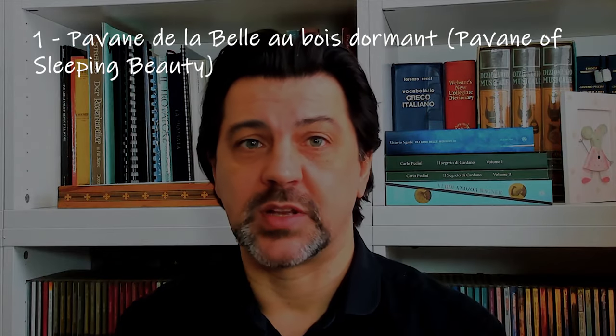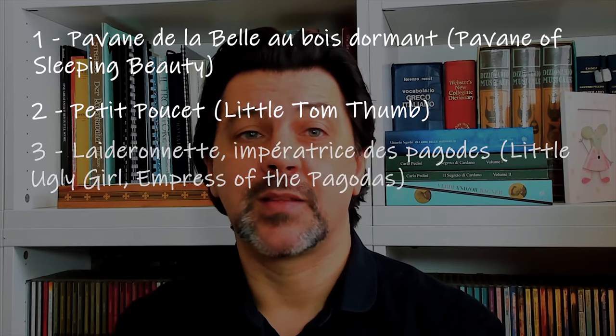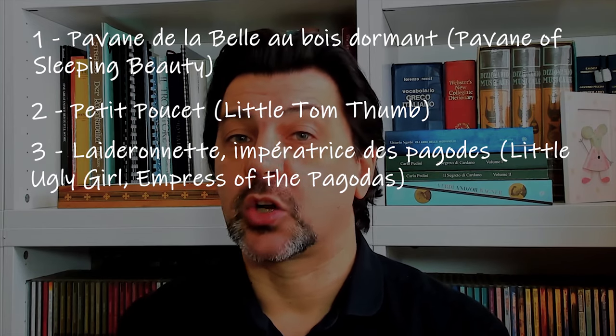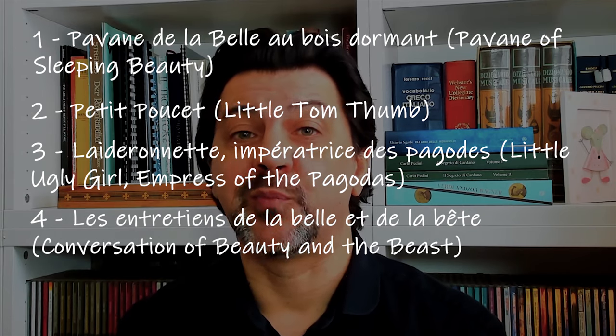Pavane de la Belle au Bois Dormant. Petit Poucet, Little Tom Thumb. Laideronnette, Impératrice des Pagodes. Les Entretiens de la Belle et de la Bête.